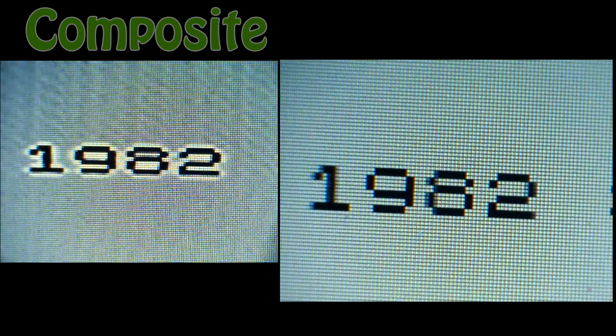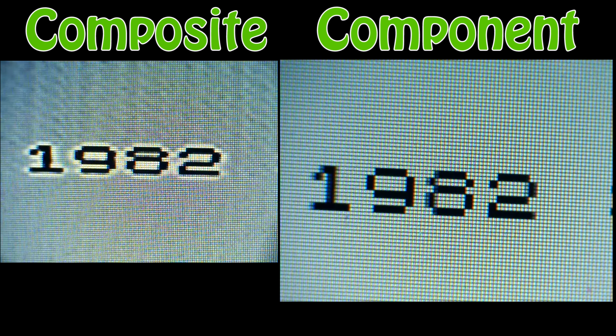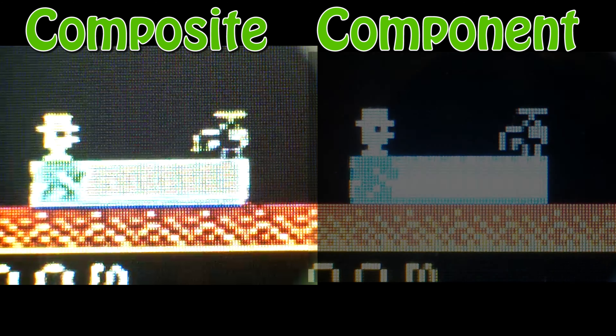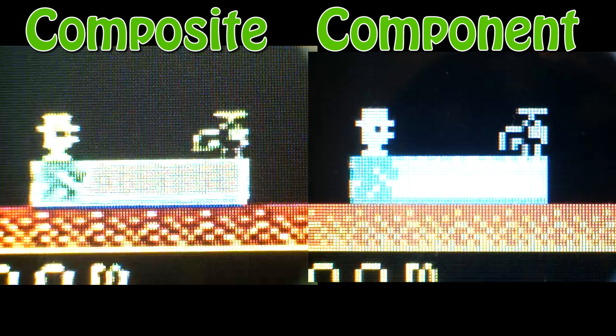On the left we have the composite video, and on the right we'll see the component S-Video output from the FPGA board. It's clearly super crisp in comparison. Now let's watch the Manic Miner screen saver. If you turn the audio off and leave the game to do nothing, it starts to cycle through all these wacky colours, which seems like a really good test.